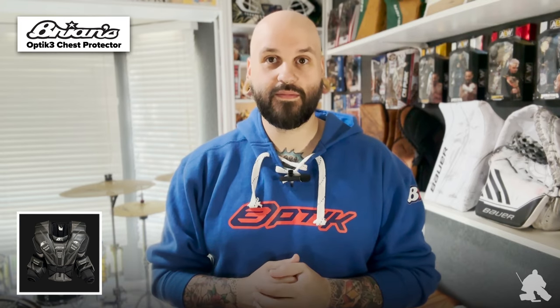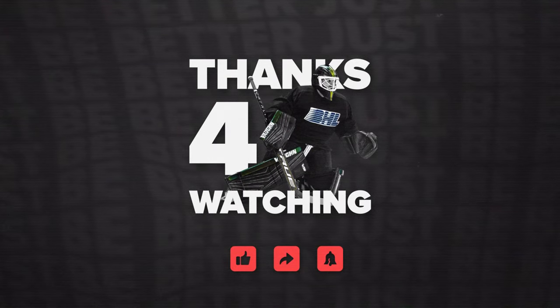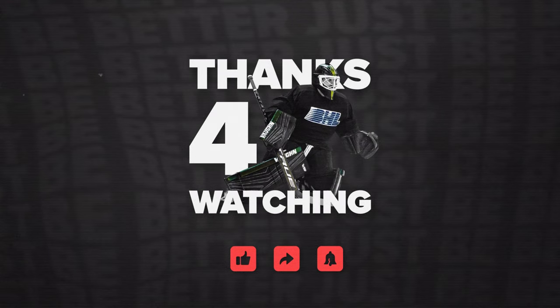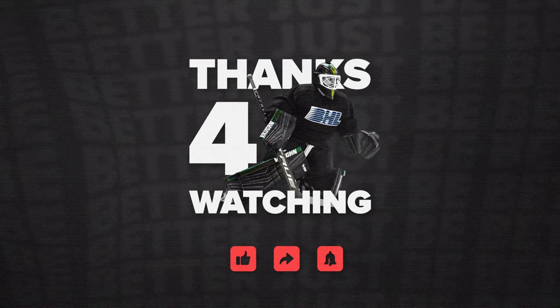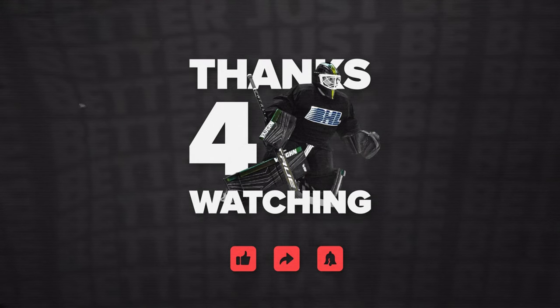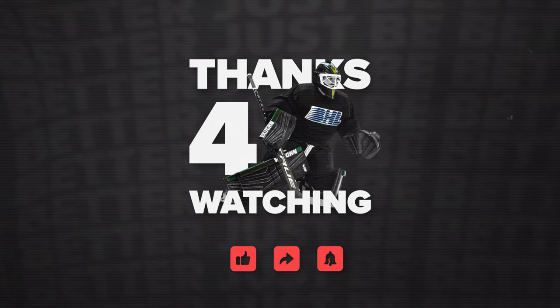My name is Chris Dudo and I am the Goalie Gear Snob. Thanks for watching this video. I'd really appreciate it if you liked, commented, and subscribed. I also rang that cute little Liberty Bell for some notifications about what I upload to my channel. Please check me out on some of my other social outlets linked down below.